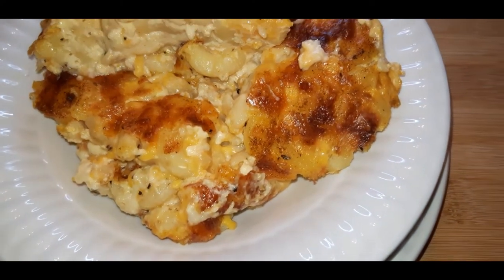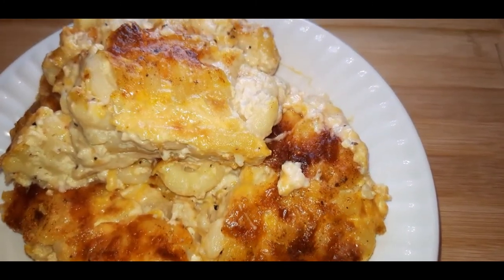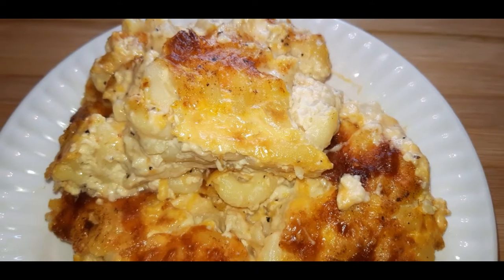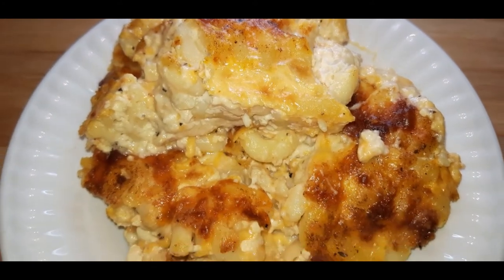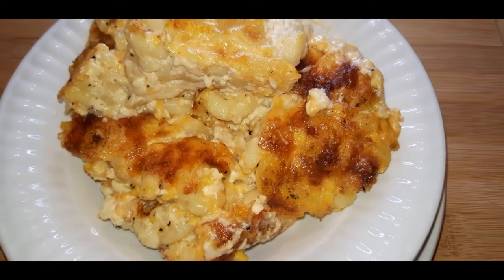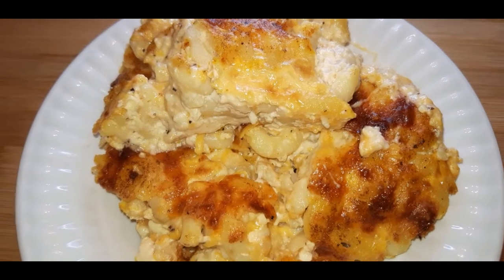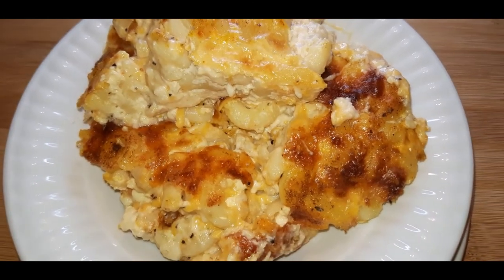What's going on my party people, and welcome back to another video. If you are new to the channel, thank you so much for tuning in — please don't forget to like, comment, and subscribe. All my regular subscribers, thank you for tuning back in. Today I will be showing you guys how to make my easy one-two-three mac and cheese recipe. Let's go!